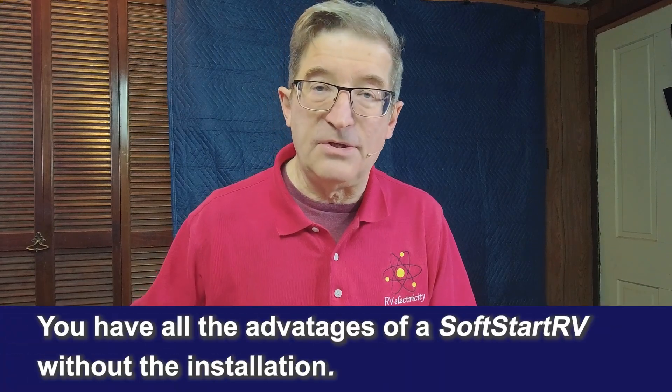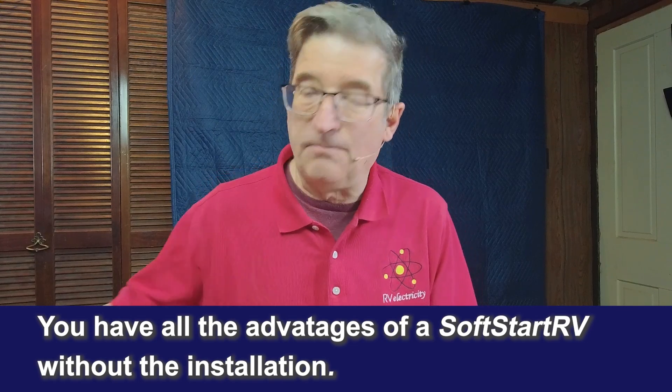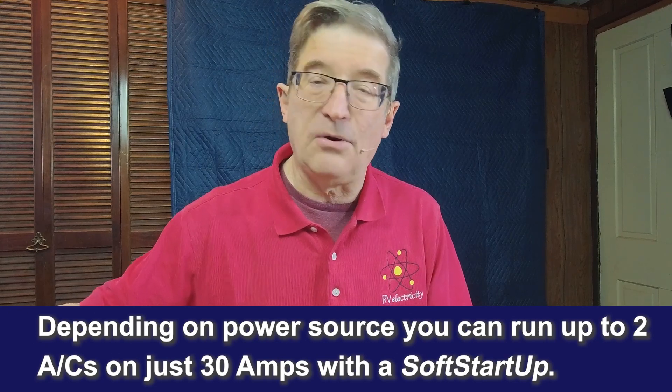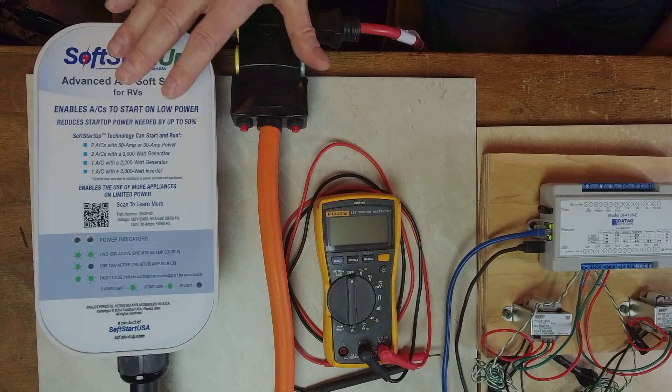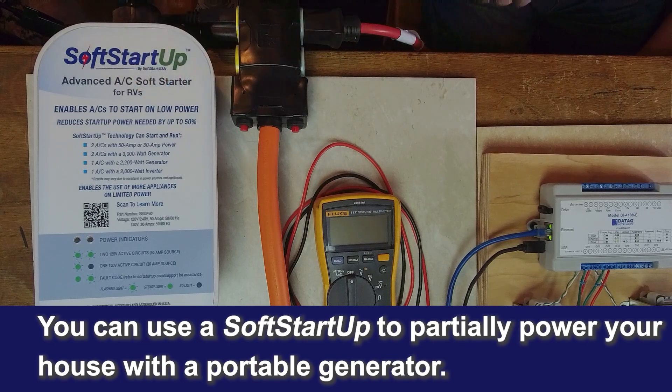I think the SoftStartUp is an amazing new technology that gives you all the advantages of a soft start unit without having to crawl up on the roof. You simply plug it into the pedestal or into your generator, and depending on how much power you have, you can run one or two air conditioners. I'm currently running a pair of 15k units for testing. It's also a real game-changer for powering your house in an emergency with a portable generator. I'm Mike Sokol from RV Electricity in the Funkworks Lab — thanks for watching.